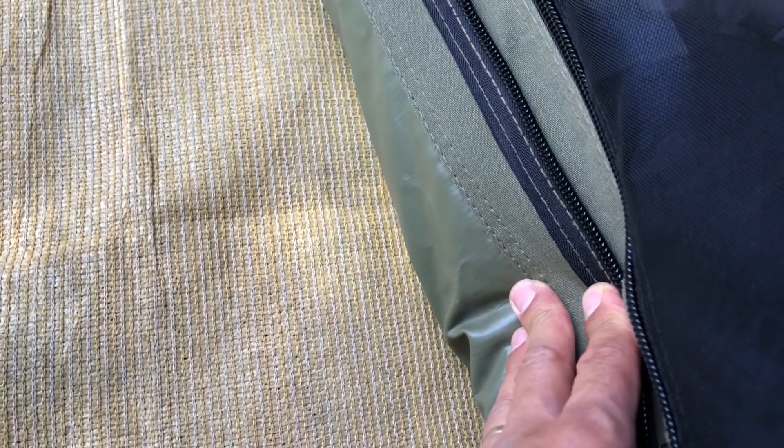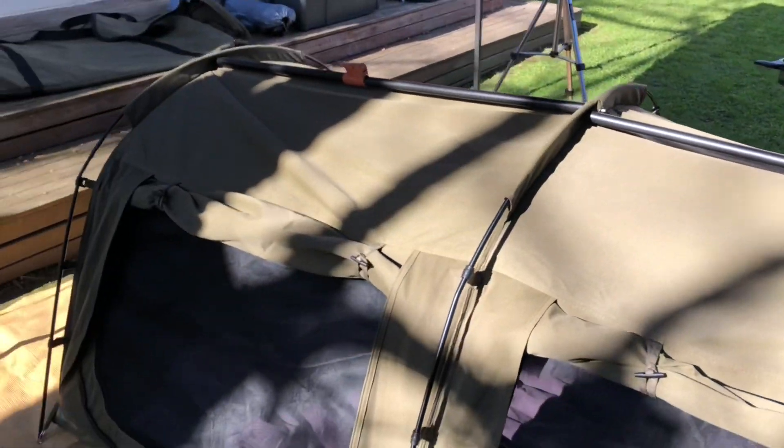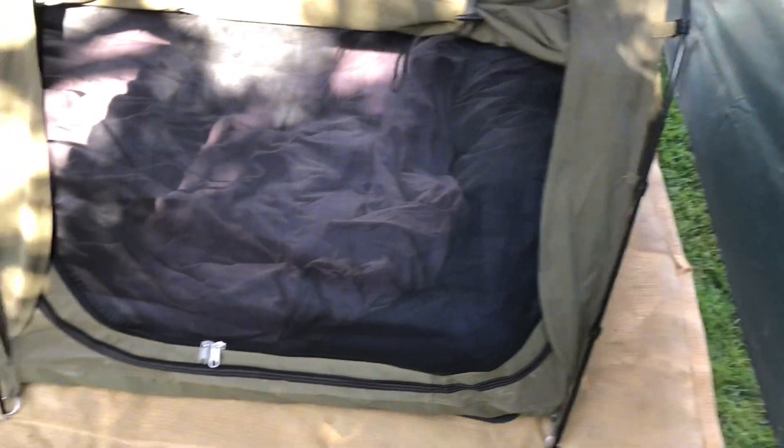So: strong PVC base, great zips, fine mesh — give it a bit closer look there. The canvas is nice and thick — I put all the specs in underneath. Double spread of poles, three-hoop design obviously. We're in the 1400, so it's nice and big inside with plenty of space.